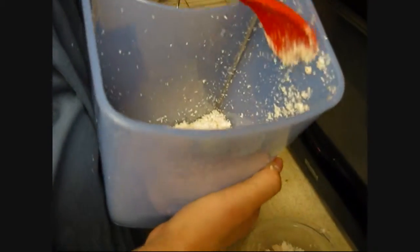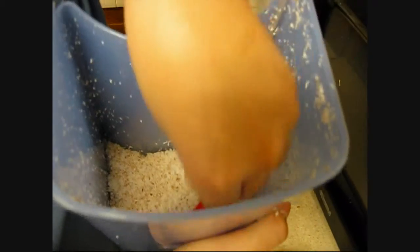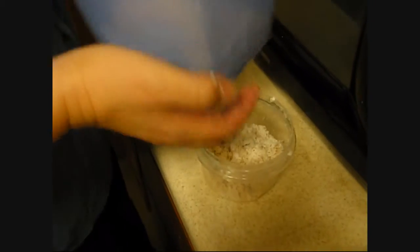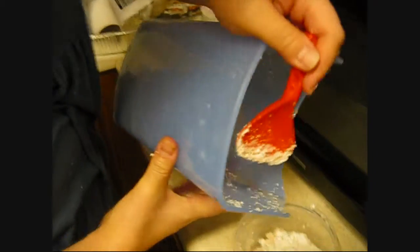This is what happened to our beautiful coconut. We shredded it in the juicer. That's right, we put a coconut in the juicer — after shucking the wooden shell, of course. I mean, you don't want to kill an expensive juicer. That's just dumb.